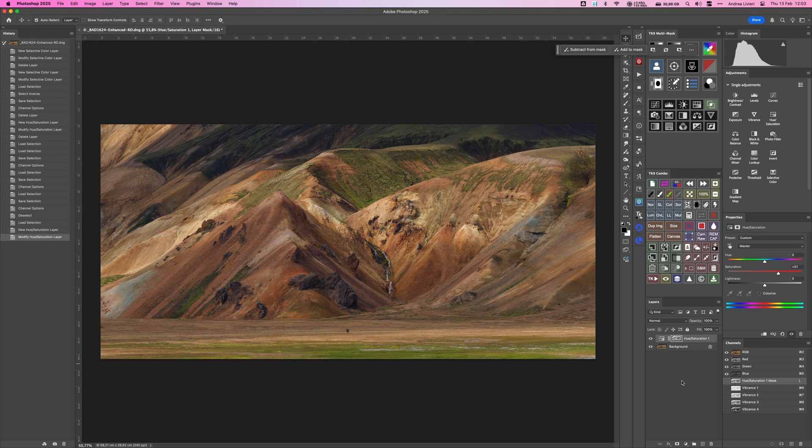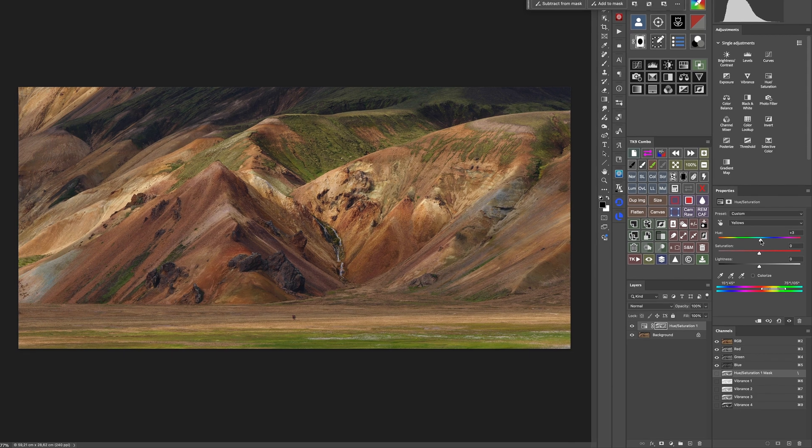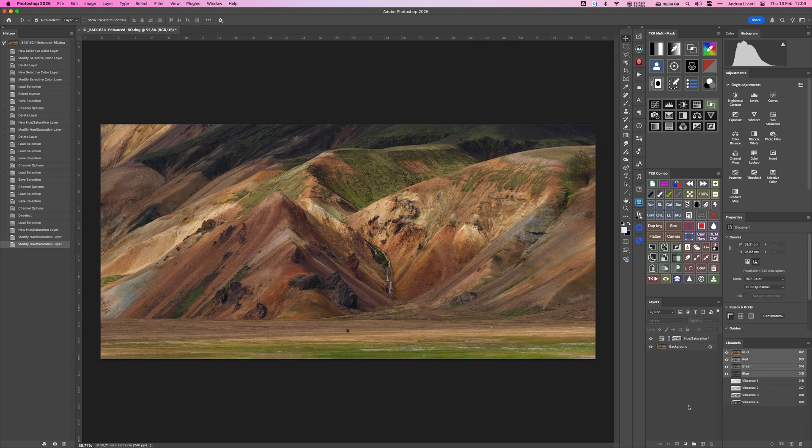The Hue Saturation adjustment tool offers many other features that allow us to tweak the hue and lightness of colors. For example, I can select a specific color from the drop-down menu and adjust the hue of the reds to make them more reddish. Or I can tweak the yellows by slightly increasing the saturation and shifting the hue just a bit towards green to enhance color separation. Here's the before and after — and as you can see, we have endless options.